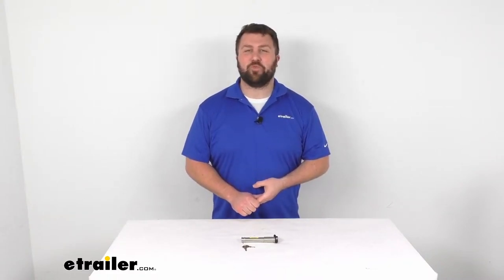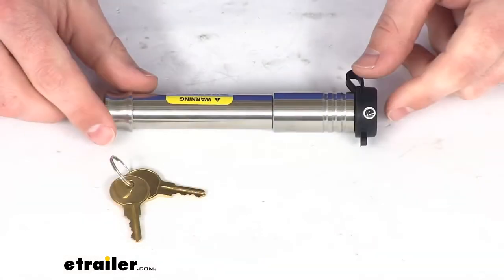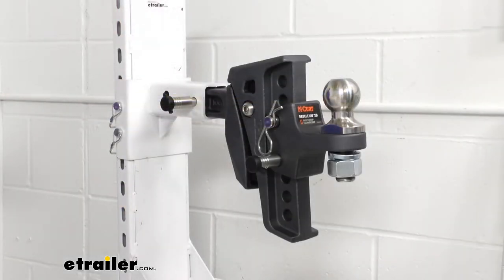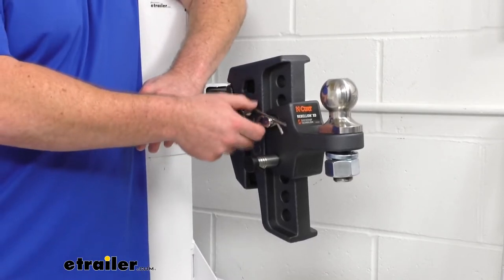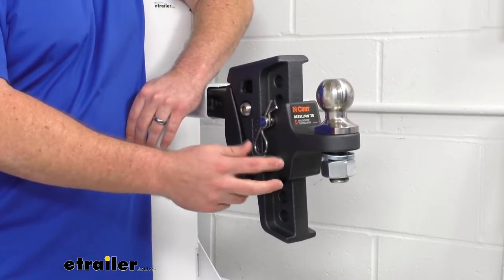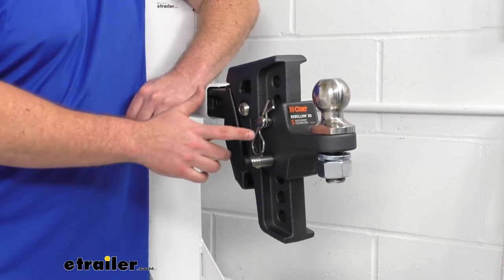Hi there, I'm Michael with eTrailer.com. Today we're going to take a quick look at this Infinite Rule ball mount lock. This is going to replace the standard pin for your Curt Rebellion XD adjustable ball mount. You can see here we've got one pin still left in place, and I've already switched out the other pin for our Infinite Rule lock, so this is going to fit right in place of the original pin.